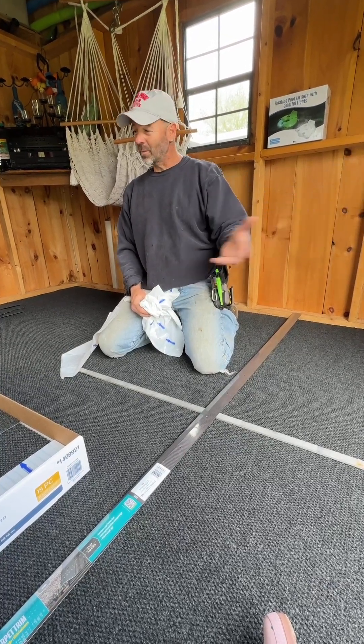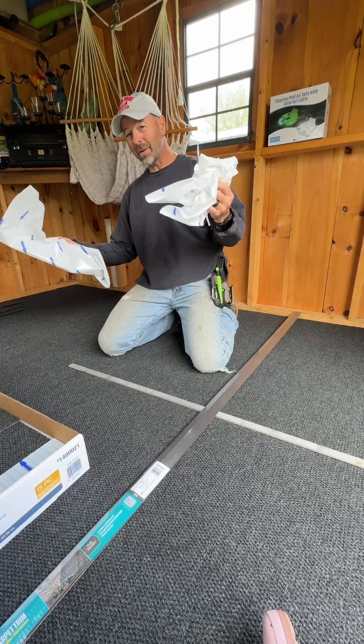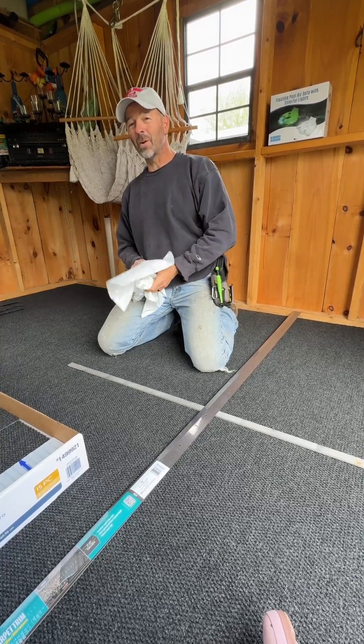Enjoy! We're going to enjoy our new carpet. Got a little bit of cleanup and pickup to finish up, but check in with us again. Hope to see you soon.